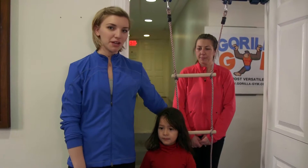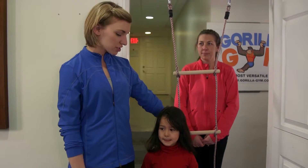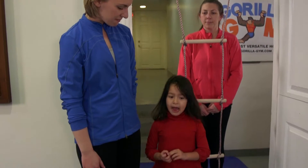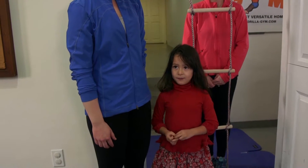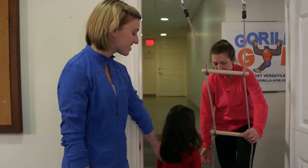We have our rope ladder here. We're going to be showing you some exercises to do with it with your preschool age children, ages 3 to 5. I have my friend right here — her name is Lana. Lana's going to help me show some exercises on our rope ladder.